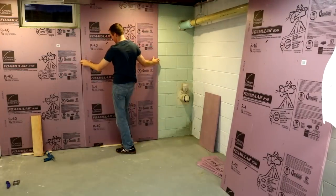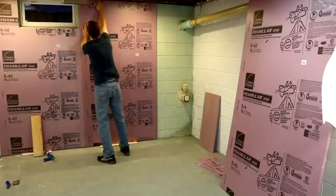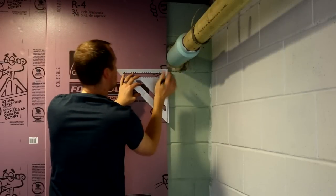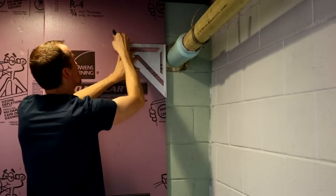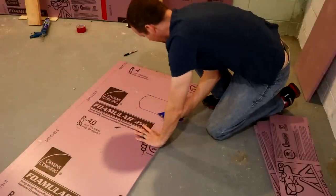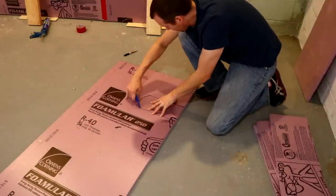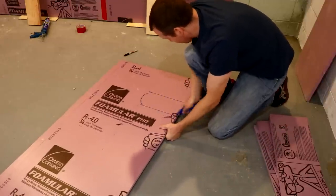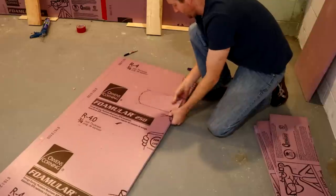These panels have tongue and groove ends so I want to make sure to get those lined up. Next, I'll cut the final sheet around the plumbing pipes. I'll just use the utility knife to cut around the lines that I've drawn. Once the lines are all scored, I can just pop the piece out of place.